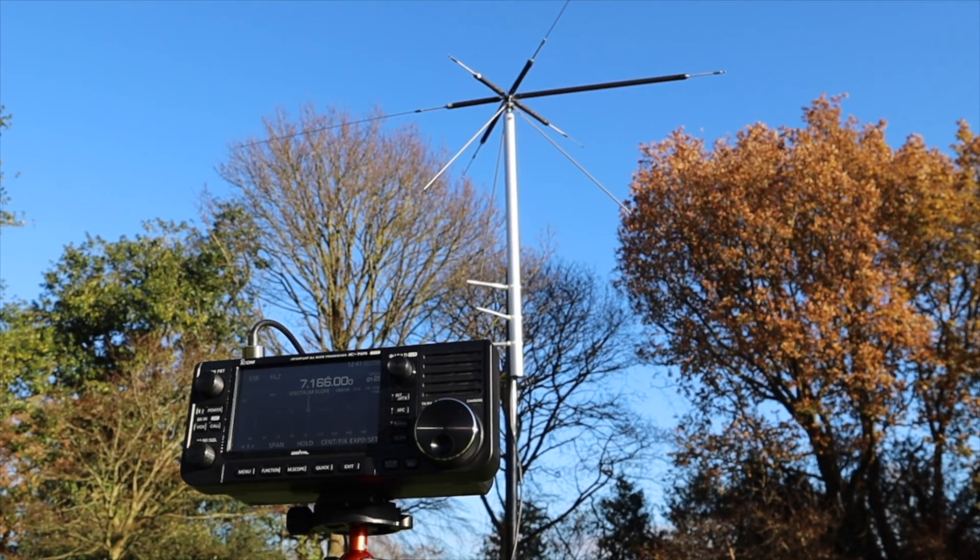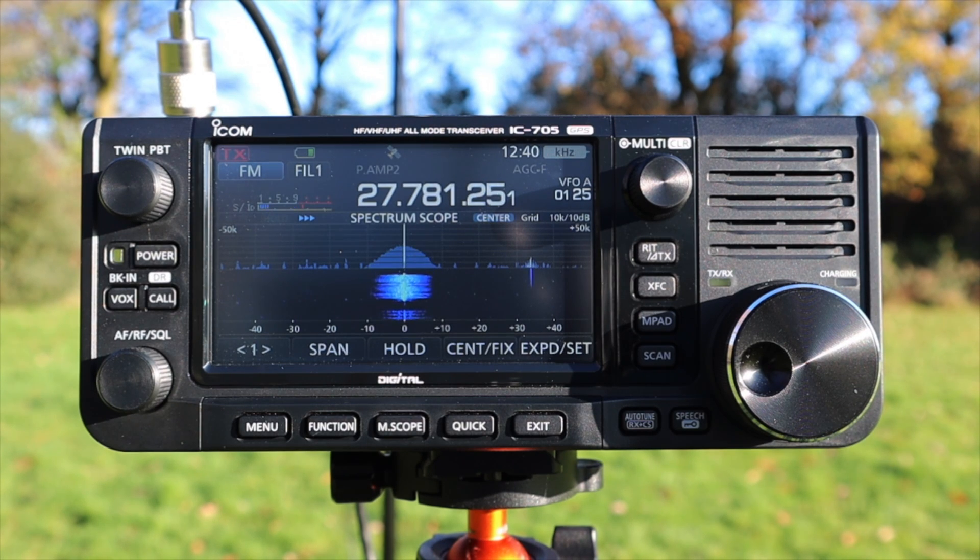So there you go — that's one option for an antenna that works, and a tuner if you need some fine tuning, for those who don't have much space. If you want to look at these two items in more detail, check the description below.